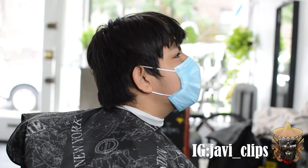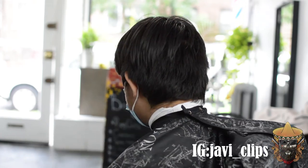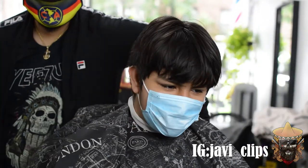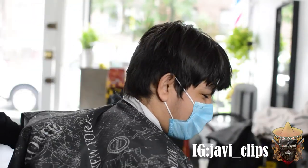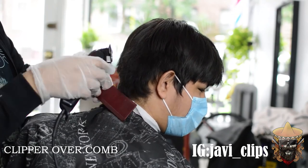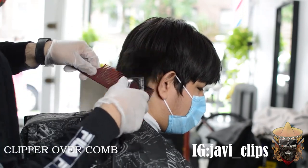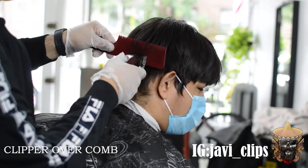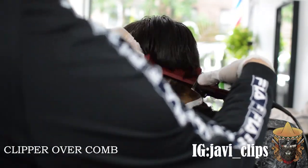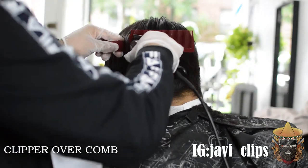My kings, my queens — y'all are in for a big surprise today. My boy Emilio has been here for three months without a haircut, and I was so excited to get my hands on his hair. The first thing we're doing is a little bit of clipper over comb. The reason I'm doing this is to remove bulk — I usually always start with clipper over comb to remove bulk and to create the shape of the head.